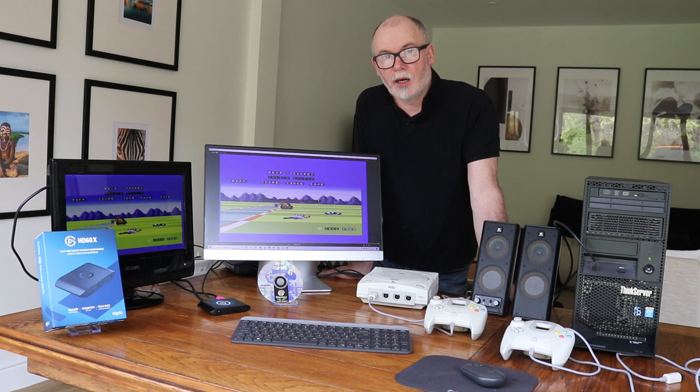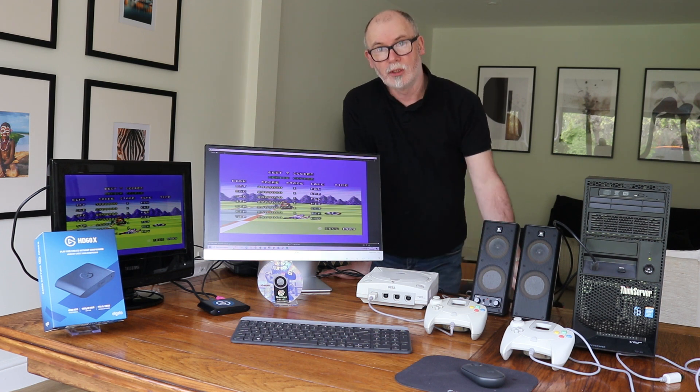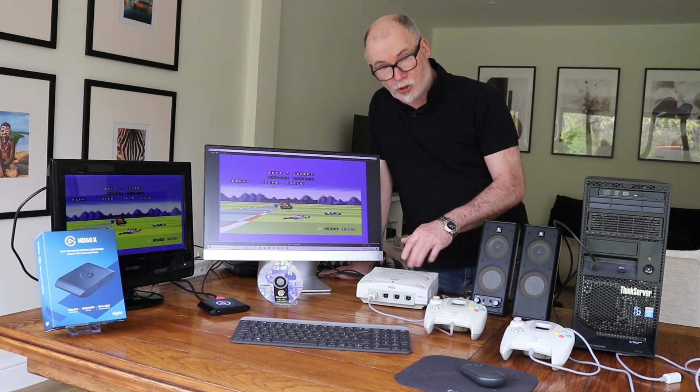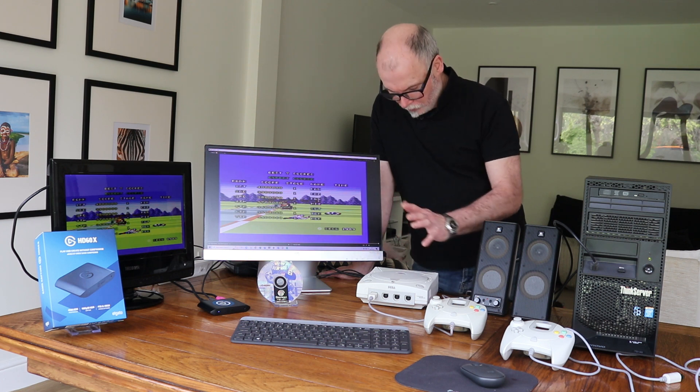Hi, welcome to the Gaming Archive. I'm Tom and today I wanted to show you how we capture gameplay from the Sega Dreamcast. Lovely machine, really love it, love the games.